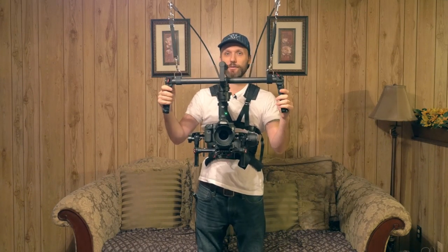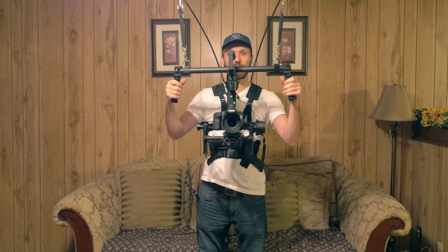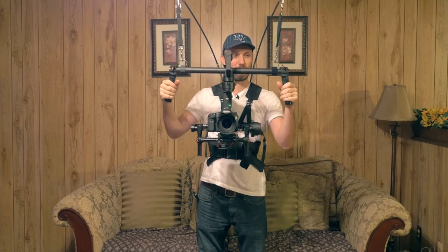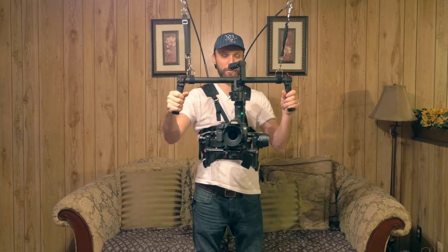But with the Atlas camera support — let me just show you guys — you can literally just take your hands off of it and you do not feel the weight at all. The only reason I have my hands on the handles is to guide and point the camera where I want it to be.